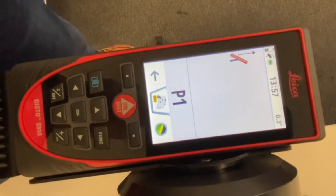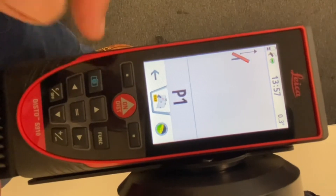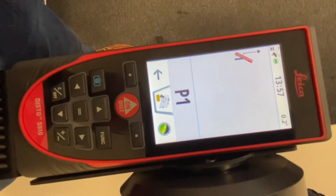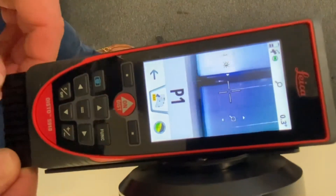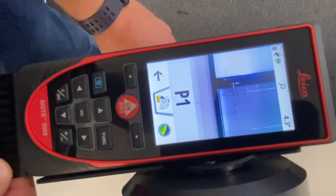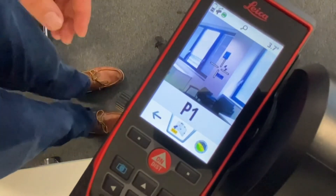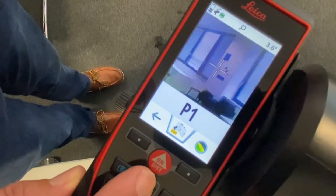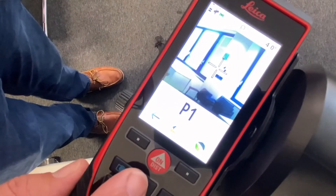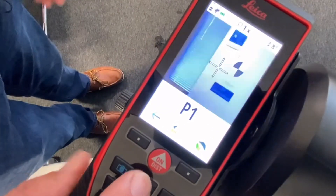Now that the device is level and ready, we need to start our survey. I would always turn the camera on so you can see exactly what you're looking at by pressing that button. The screen changes and the viewfinder activates, following your movement as you turn the device through the axes. You can zoom in using the up button and zoom out using the down button to make sure you're aimed exactly where you want to be.